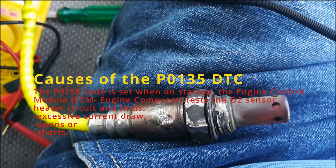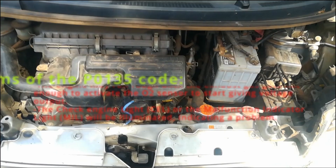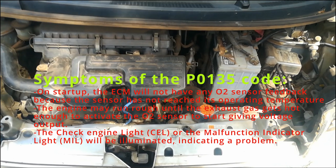Now, what are the causes of the P0135 DTC? When you start your engine, the ECM will test for excessive current draw, opens, or shorts in your oxygen sensor. If it finds any of these problems, it will cause the P0135 code to be set.